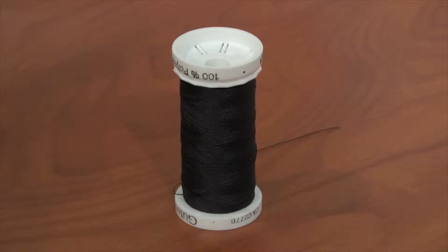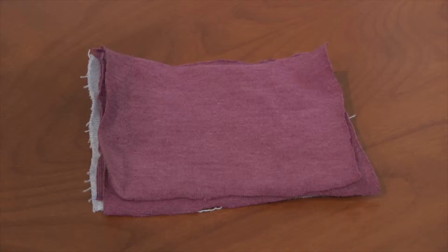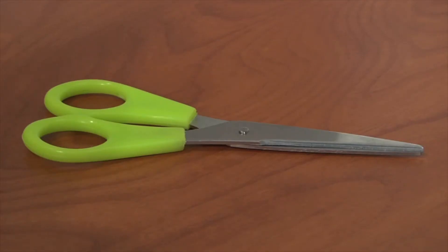Some of the things you'll need are thread, pins, the size squares that your pattern requires, scissors, and a sewing machine.